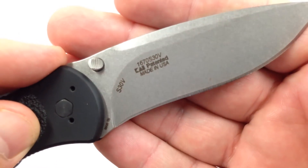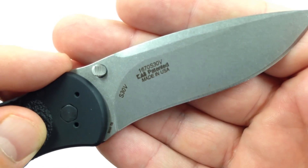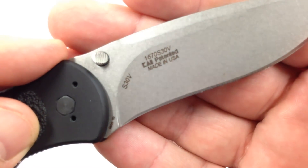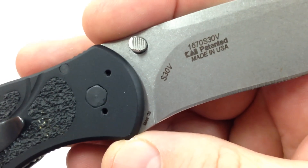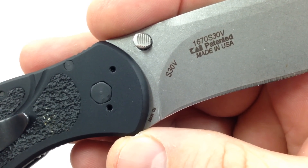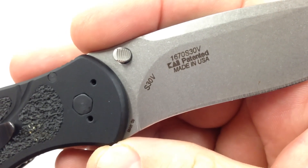Bought this back in 2009 — sometime in 2009. Manufactured March 2009, let's see here if you can see that — March 2009. S30V steel, made in the USA.